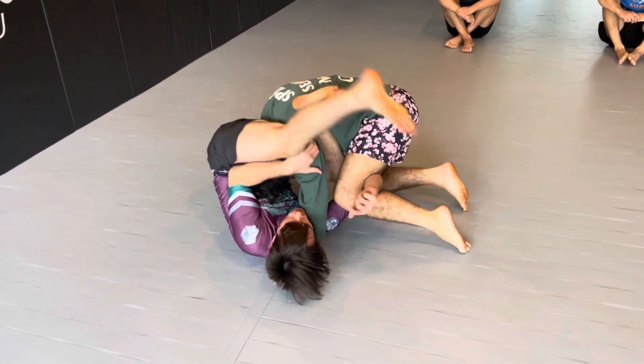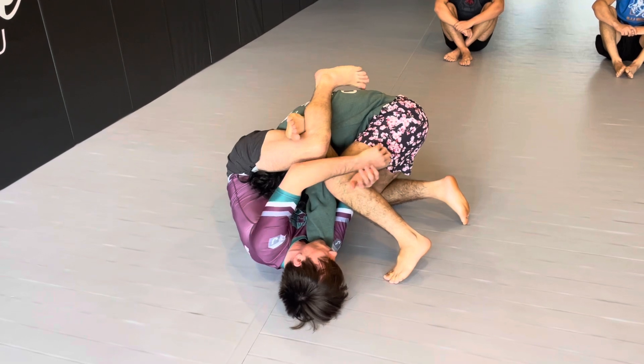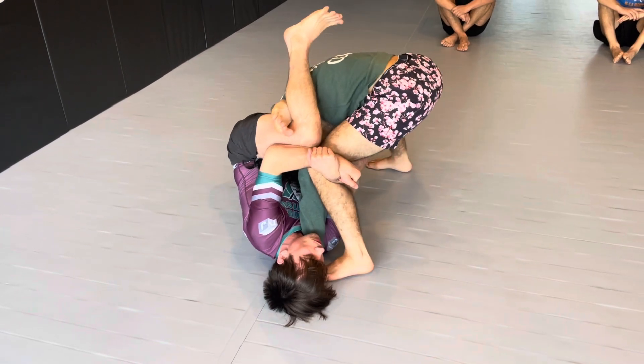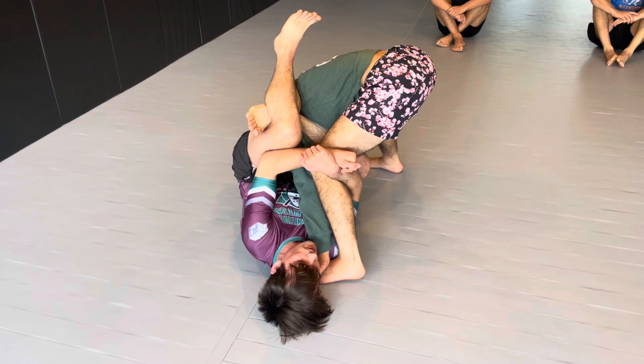From here, I'm going to look to pendulum using my back leg. From here, we have a couple different options. Right now it feels like you're going to knock over Luis. If his base is strong, I'm going to look to choke him through the shoulder. We're going to get the tap.